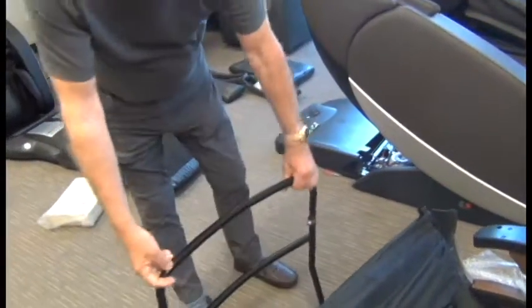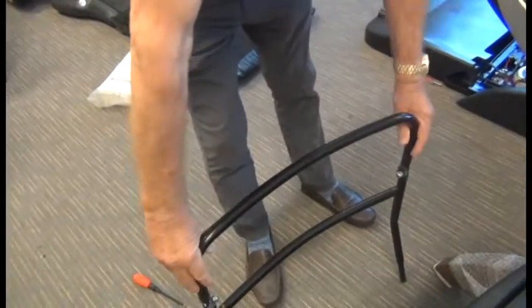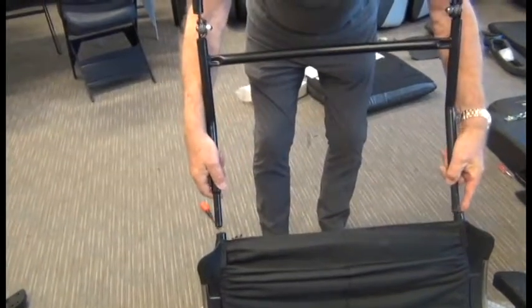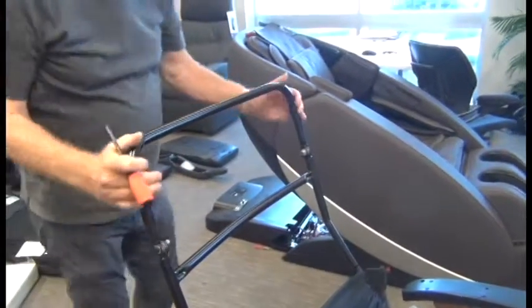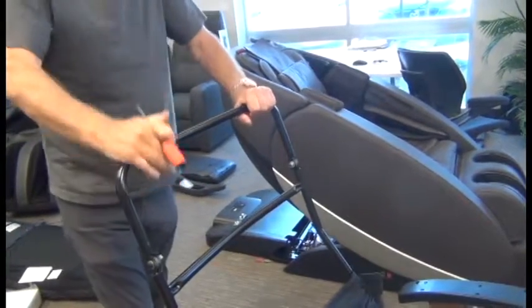Next we're going to align the backrest frame with the curve facing backward and then insert the ends of the frame into the corresponding frame on the chair. You can make sure the backrest frame is inserted properly by manually adjusting the backrest forward.